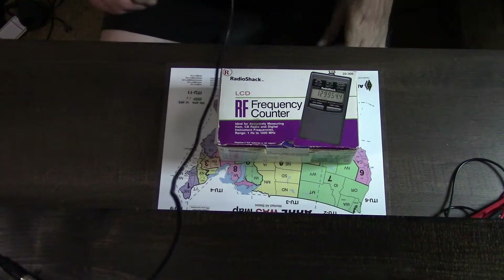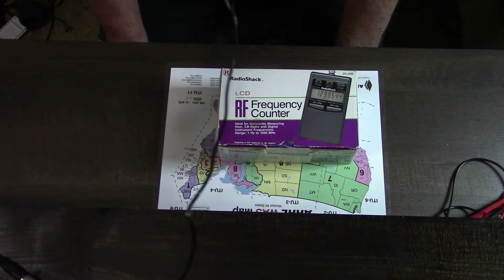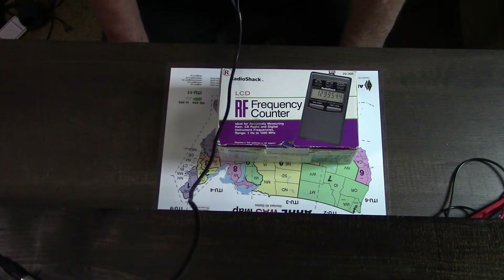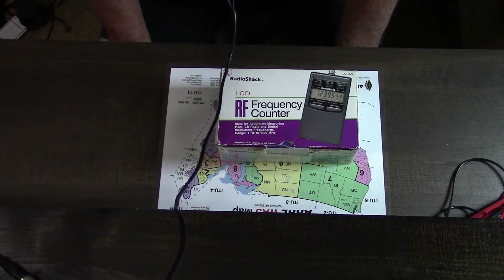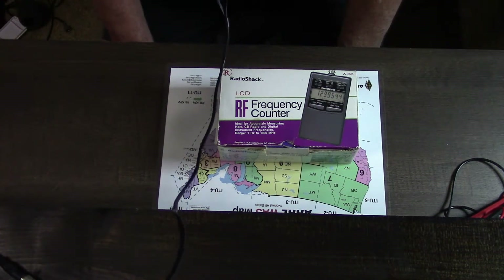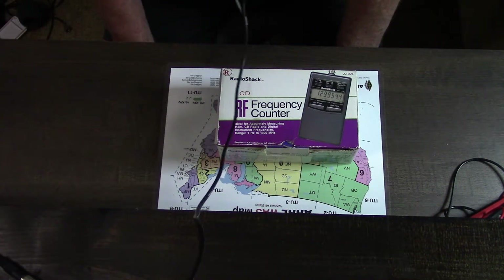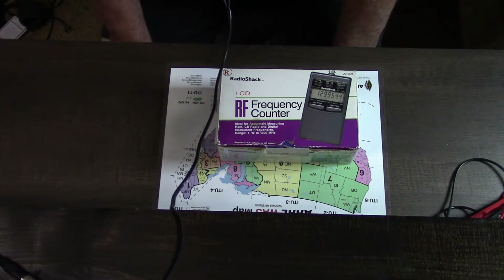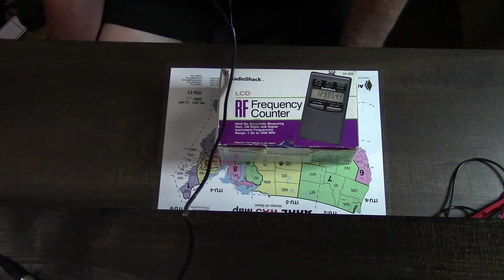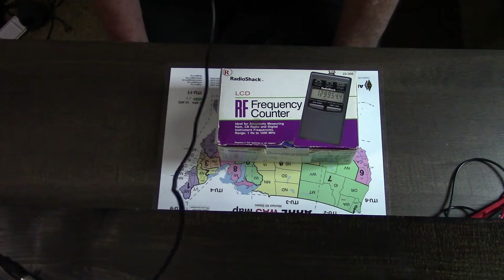Hey, this is Buzz back with you, episode 40 of Airwaves. Before we get started on this episode, I want to give a big thank you to all the subscribers of Airwaves. It wasn't that long ago that we hit 100 subscribers, and as of today — earlier this afternoon — we've hit the 200 mark. I really appreciate all of you who have subscribed and everybody that tunes in. If you haven't subscribed already, I wish you would. It just lets me know that my effort to put out these videos is worth it. Give us a thumbs up when you think something is good.